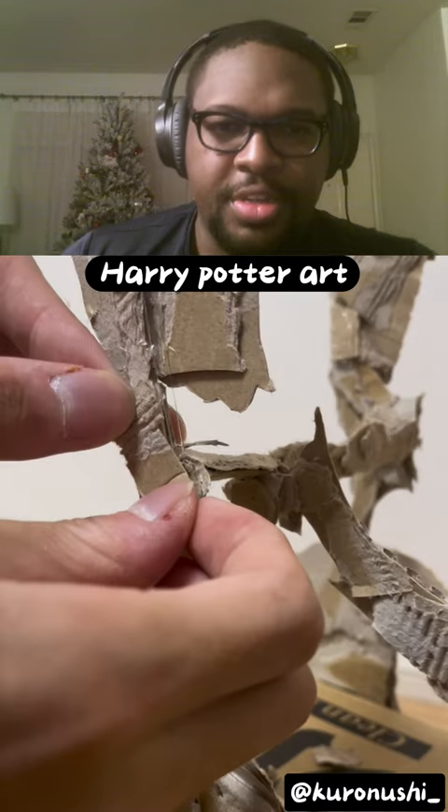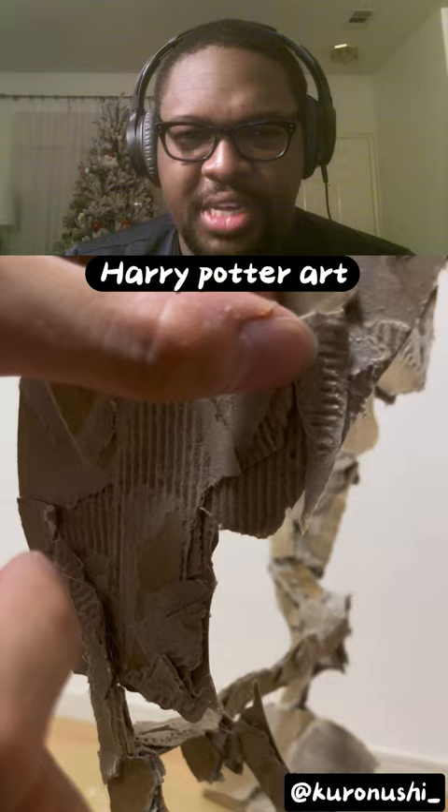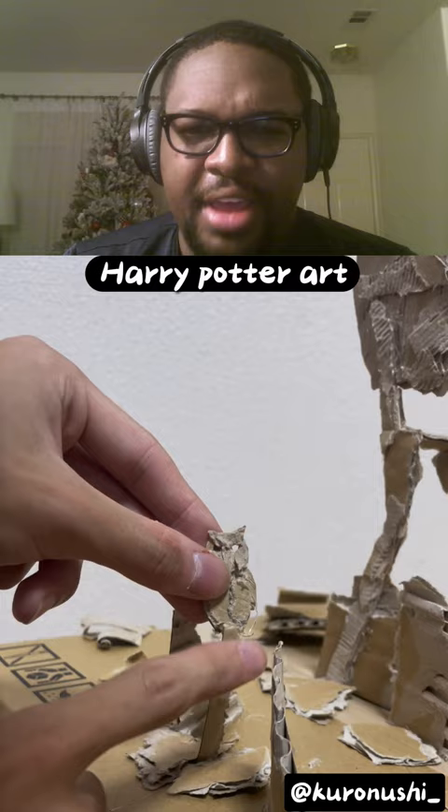So this is a Japanese artist. He takes pieces of cardboard, glues them together to create art via a shadow. You gotta see it to believe it.